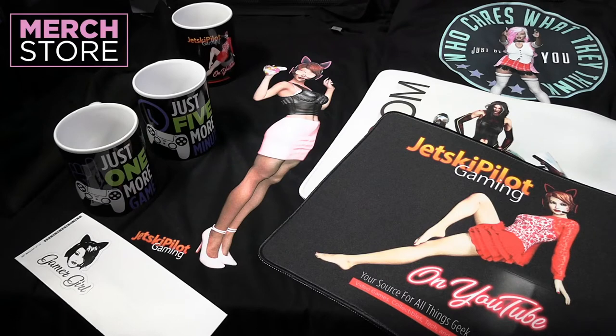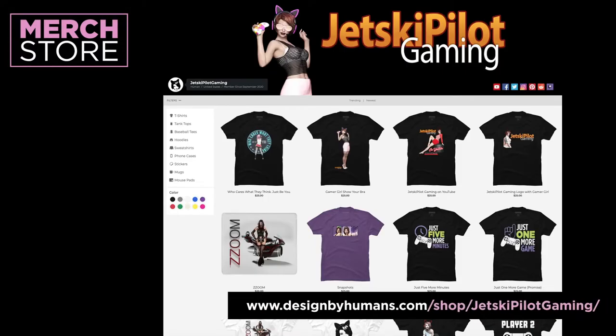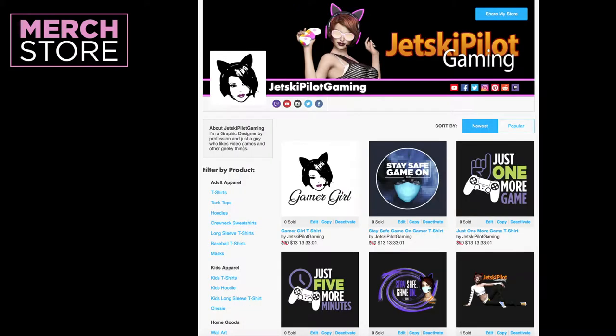Hello everyone! I have a merch store in support of my channel with designs I created on t-shirts, hoodies, sweatshirts, tank tops, mugs, mouse pads, stickers, and phone cases. Please visit the Just Keep Pilot gaming store at Designed by Humans or my other store at TeePublic. Links in the video description.